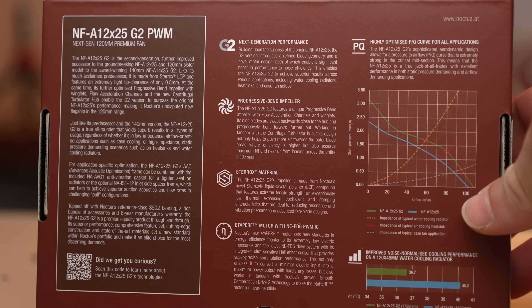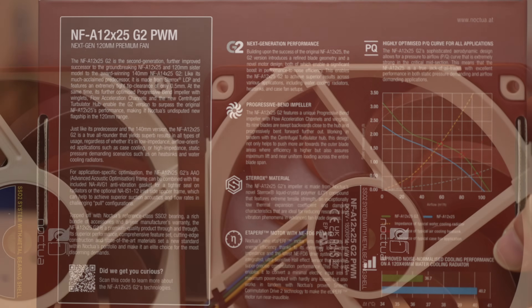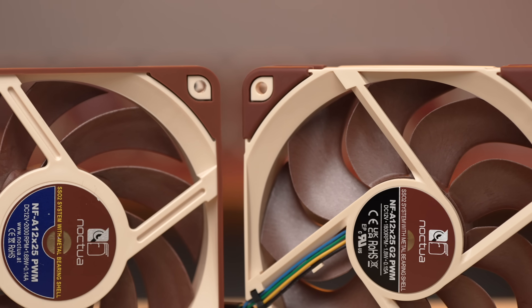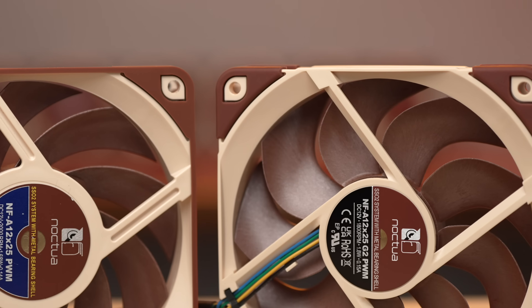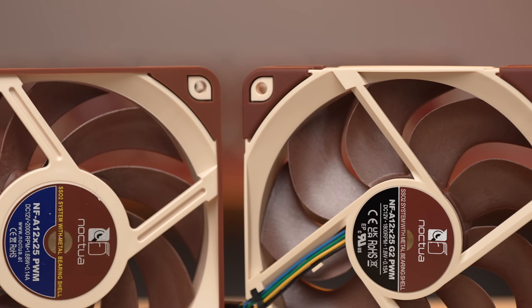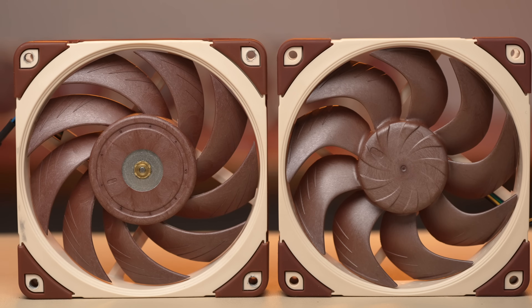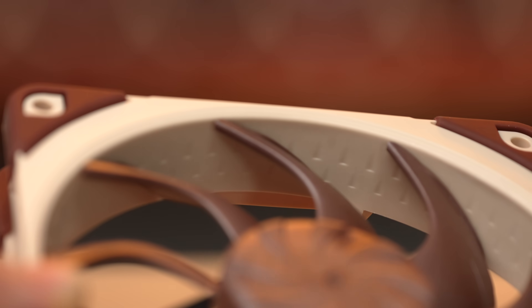The new motor is updated with Noctua's high-efficiency ETA perf motor. One thing the motor does is maintain consistent RPMs even when resistance from a heatsink or radiator is present, which would otherwise slow it down somewhat. This frame is similar — it's still what they call the AAO design, the Advanced Acoustic Optimized Design. But if you look at the exhaust side, the struts are now chamfered. We still have the airflow grooves on the intake side and small indents along the inside of the frame.